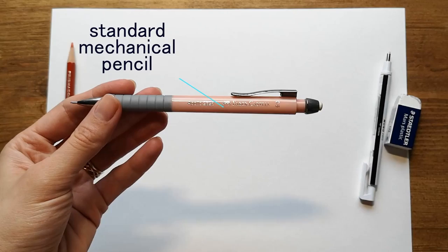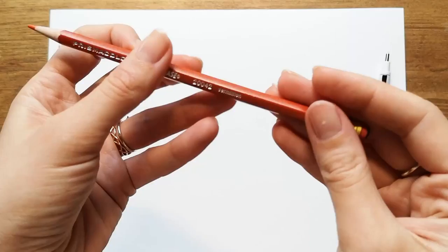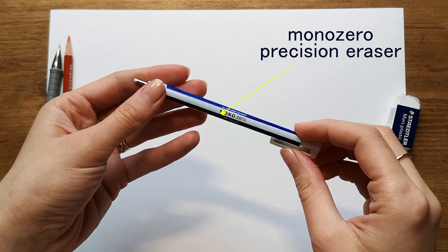I usually use two pencils: a colored one for the sketch and a standard grey one for the final drawing. Then I have two erasers, a precision one and a standard one. In the end I'm going to use also a paper blender.